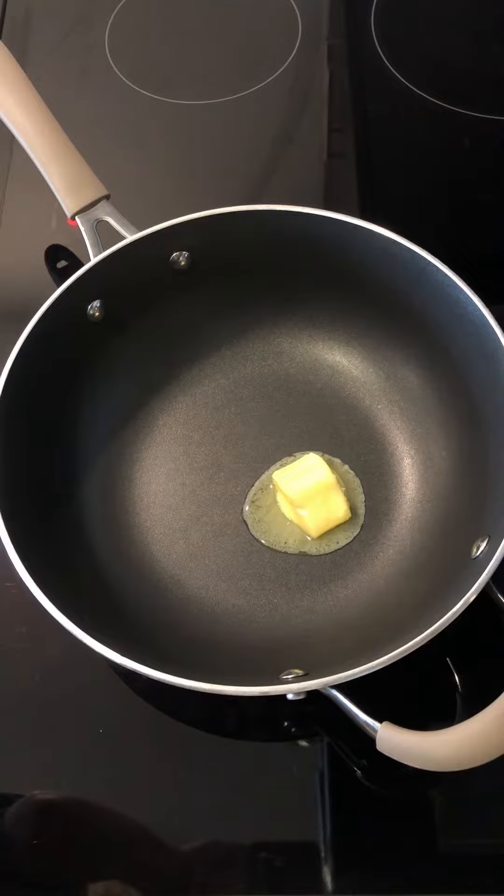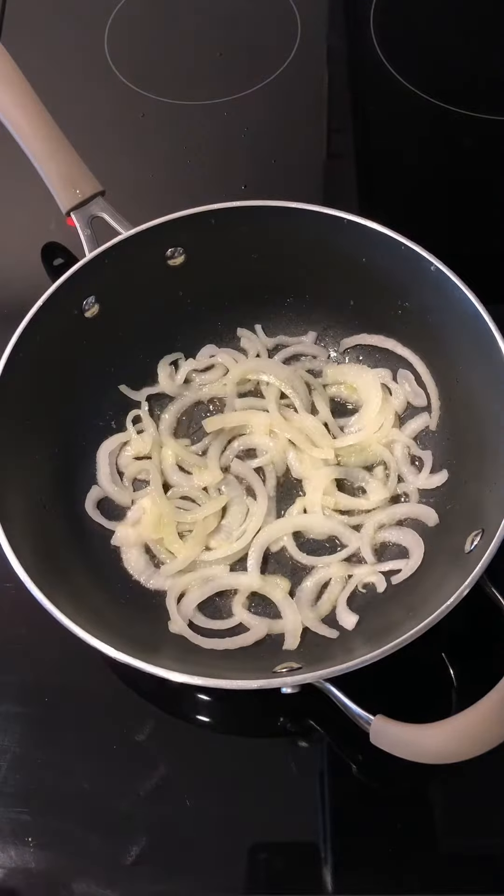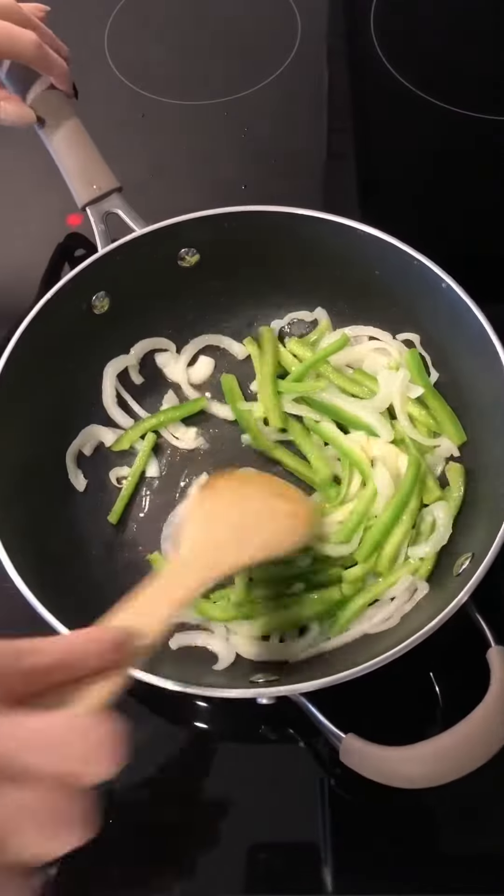Melt butter in a large skillet over medium heat. Add onion and cook until lightly caramelized, 6 to 8 minutes. Add peppers and cook until peppers are softened, 3 to 4 minutes.